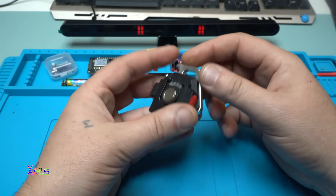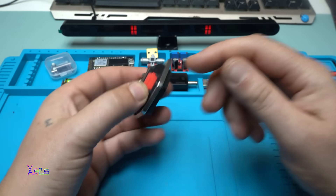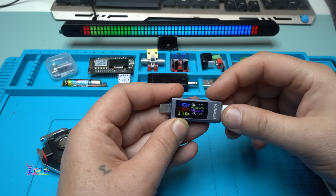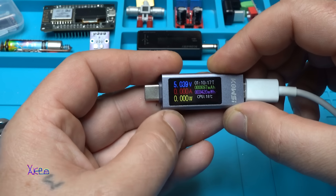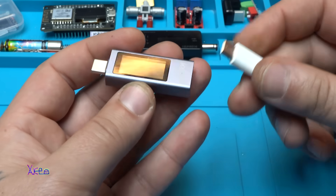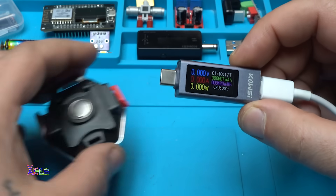Let's try to charge it and see how much current it's pulling. Here I have my USB doctor or USB power meter where you can monitor the amps and the watts. The link will be in the description below so you can check it. Also we have four LED voltage indicators, and it is pulling 670 milliamps. Is that too much? Please comment below.